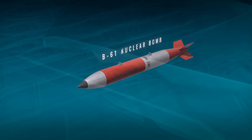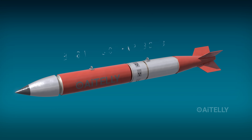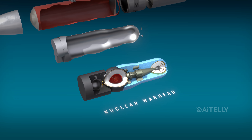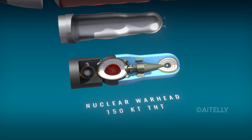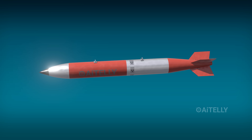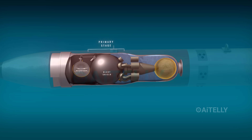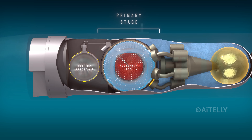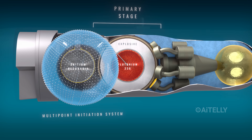Why is this one of the smallest nuclear weapons? It's designed and engineered to fit inside this gravity bomb. This compact cylinder holds the power of 150 kilotons of TNT. It starts at the primary stage on the left — this is the trigger. See that intricate sphere? That's the multipoint initiation system.